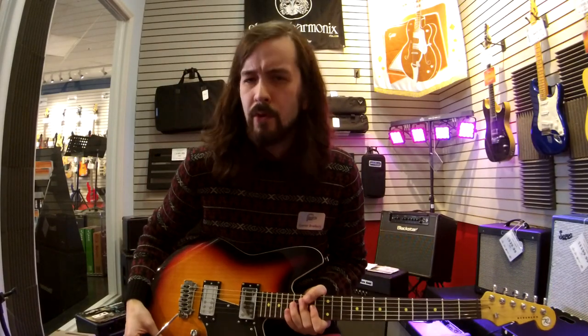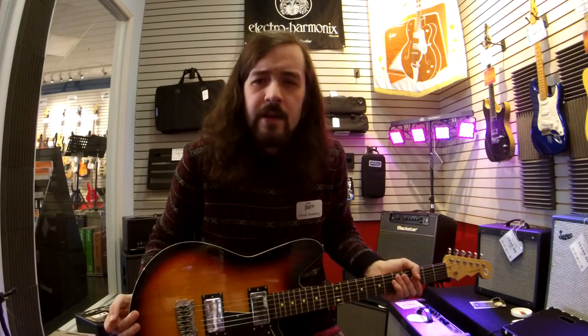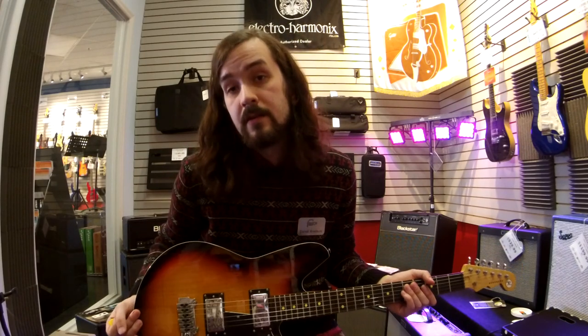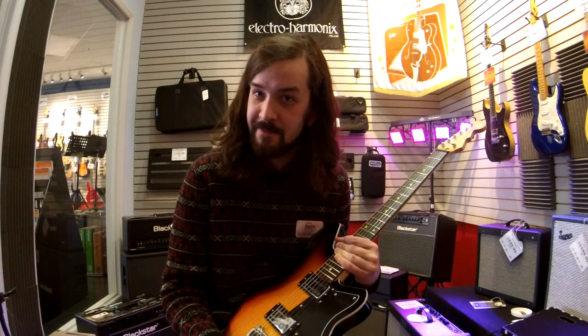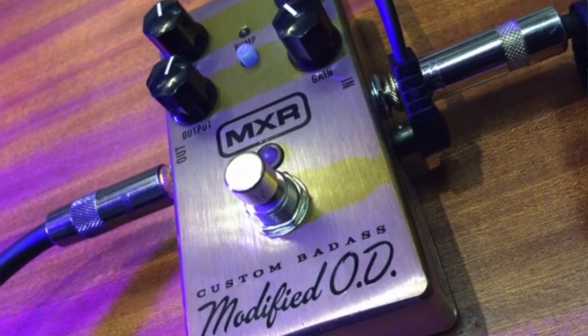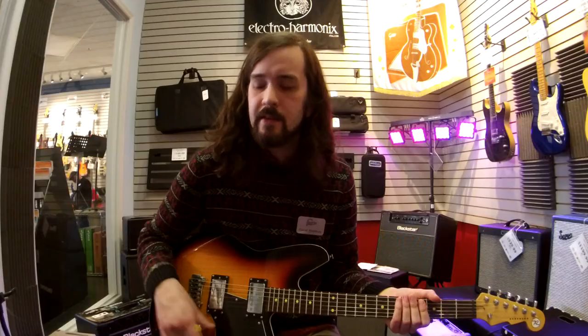What that does is it works in pretty much the same way the treble knob works, except instead of rolling off the treble, it rolls off the bass. So, what's that going to do to my sound? How can I use that in a gig setting? Well, it's pretty simple — the bass contour knob basically thins out your sound. If you've got a guitar with humbuckers in it, like this one, it'll give you more of a single coil style sound. Let's take a listen.